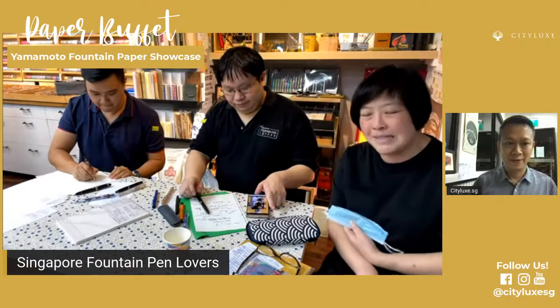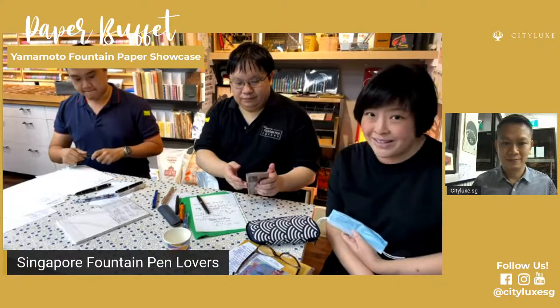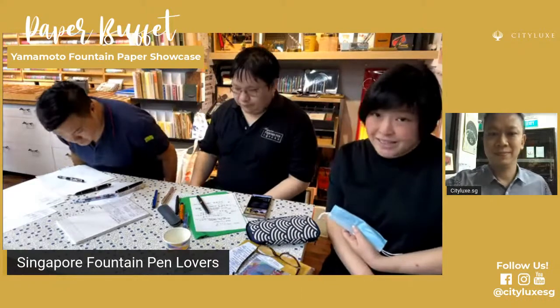Before we get into what we're going to talk about tonight, just a quick thing: if you watch till the very end, there will be a very special giveaway. Winter Inks from the Philippines has some really lovely inks and they're not available just everywhere. This giveaway is going to be a set of all of the Winter Inks — all 20 colors. So please stay right till the very end for the giveaway.